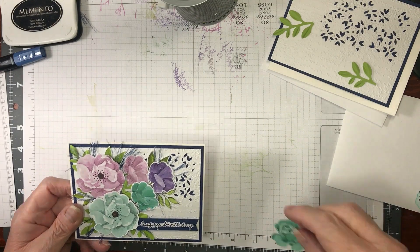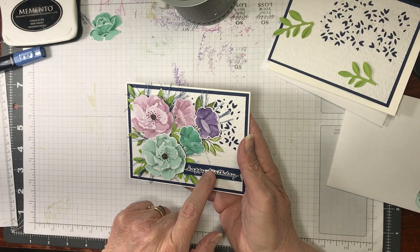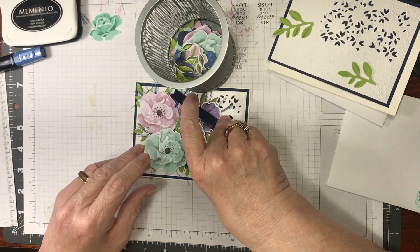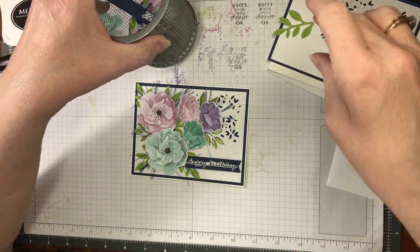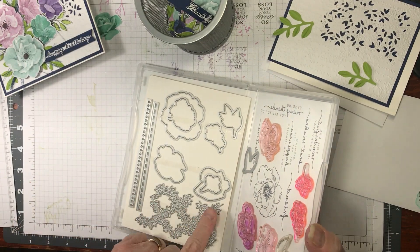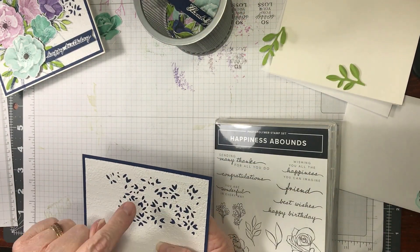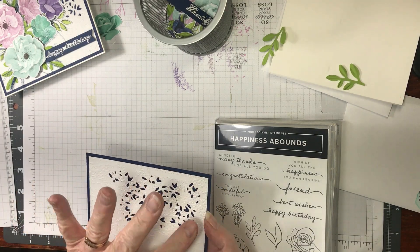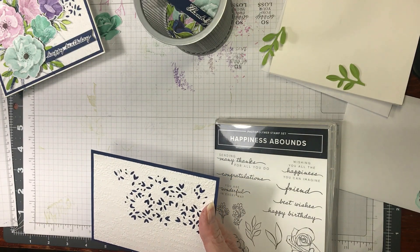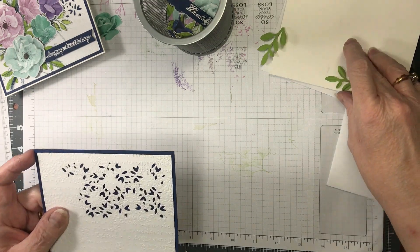I just think this is so pretty because I didn't use any stamps at all. The only time I used a stamp was for the Happy Birthday or it's going to be Thank You. I used this stunning piece, put it on the white, and ran it through — and all these little pieces come out. When you glue it down you see the blue from behind. I ran this through the Time Warp embossing folder after I cut it out, and then I glued it down.